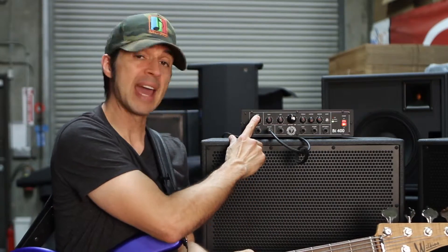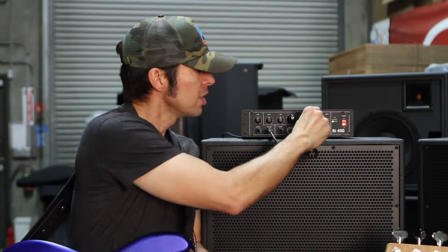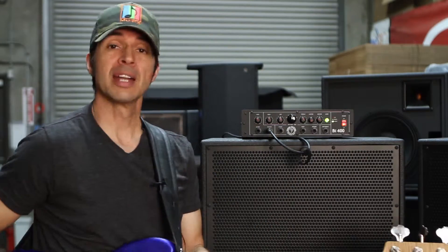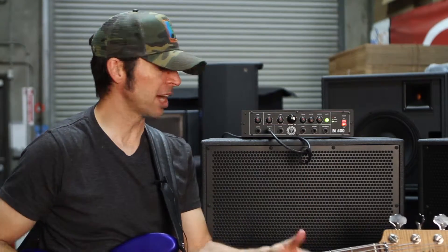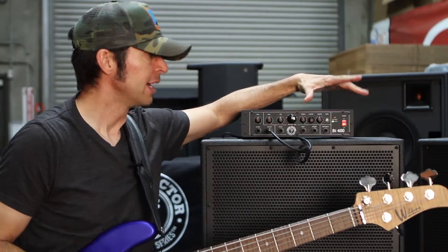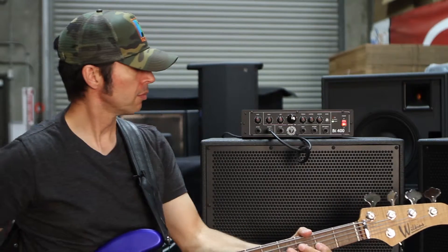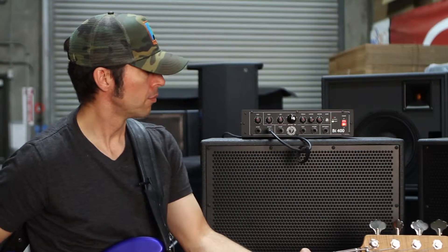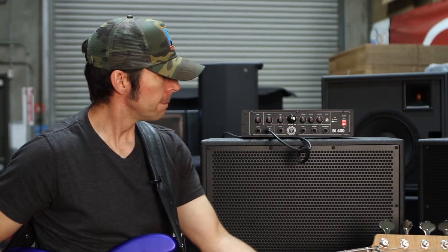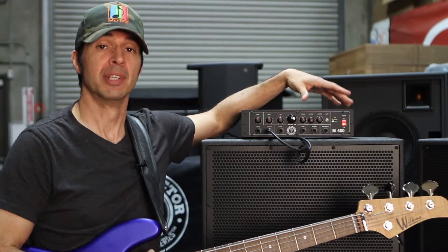Up top here you have a gain, which sets your input gain. You have a bass, a sweepable mid with frequencies that you can choose, and you have treble. You have an onboard limiter, a master volume, and an incredibly front-of-house and studio-engineer-friendly button — the mute. So we're pushing a lot of power. Even though this is a Class D 400-watt head, it is going to be peaking at more than that. So having a limiter is really nice. It's kind of a soft limiter — it sounds good. It's still musical and it's not one of those things where you don't have control of your dynamics. It's a musical limiter and it's going to protect your speaker cabinets.